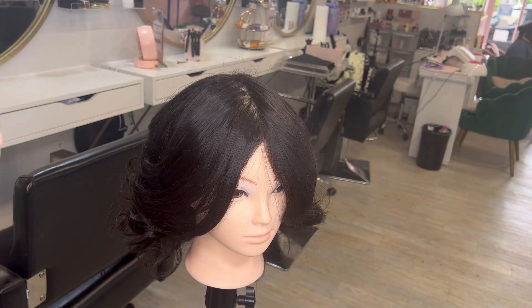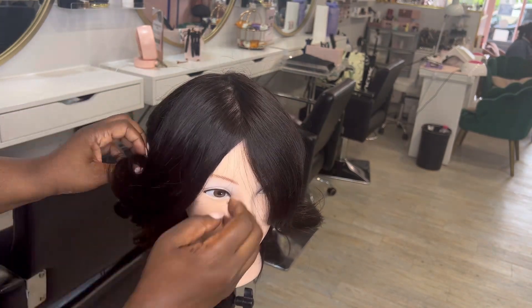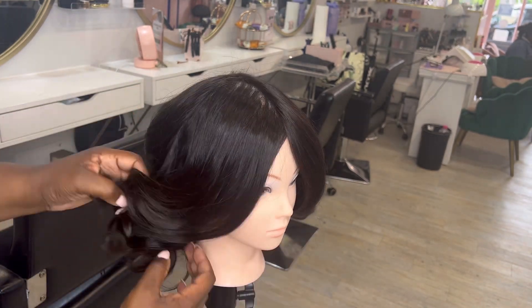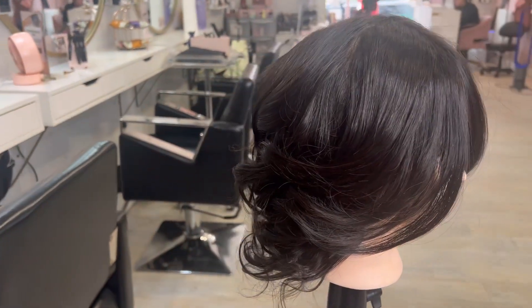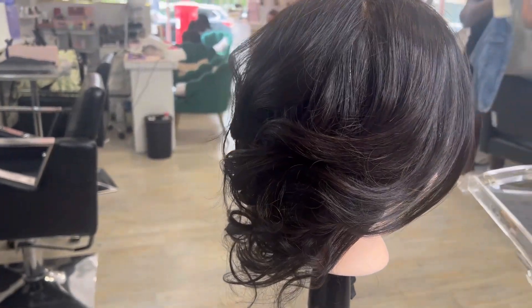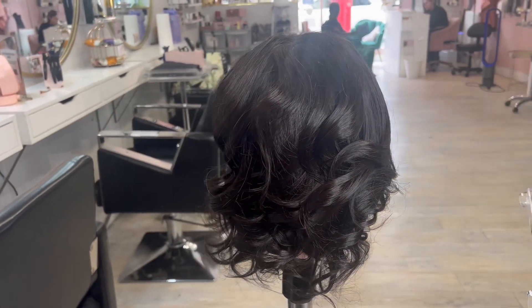This is the look I was going for around the face. I just wish she had more curls around the shoulder area and longer hair, but this is definitely the curl I was going for — she's got a breezy type of look. If you like this video, don't forget to give it a thumbs up and follow for more. Thanks for watching!